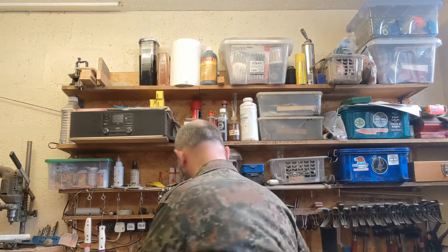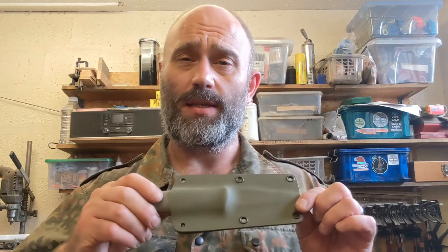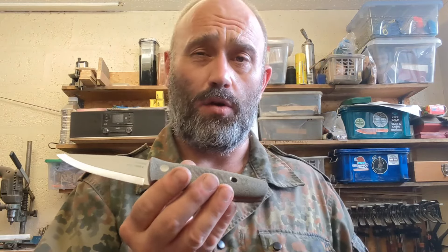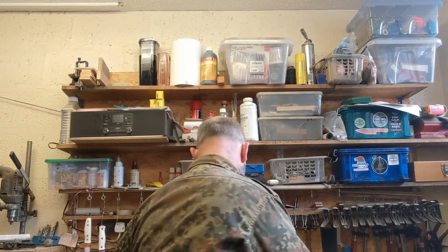First up is a green canvas and thick red liners AEBL Mark Two. This is for a good customer of mine, Dave. Dave, if you're watching, here's your knife — I will put a neck cord on it, don't worry.